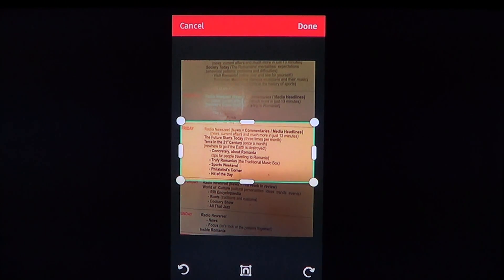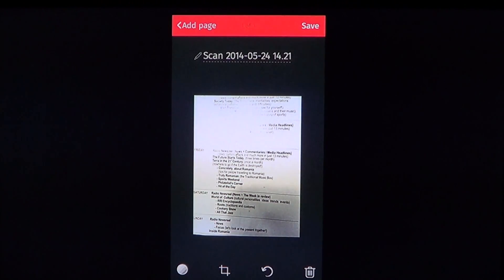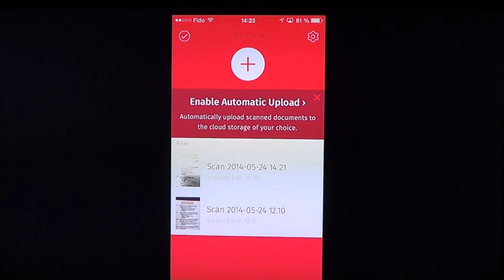You can use the arrows to change the orientation of the PDF. Once you're done, there's a save button. It creates a PDF document with the scan date and time, and you can click on it to see all your options at the bottom.